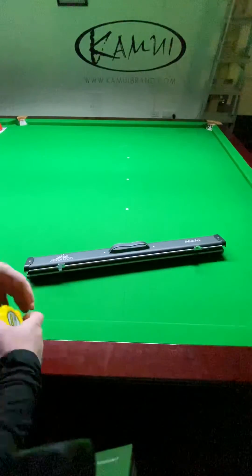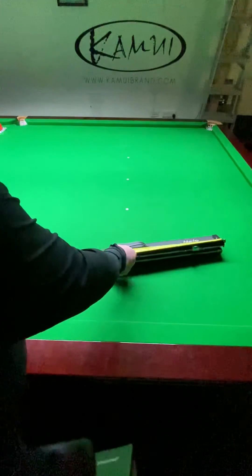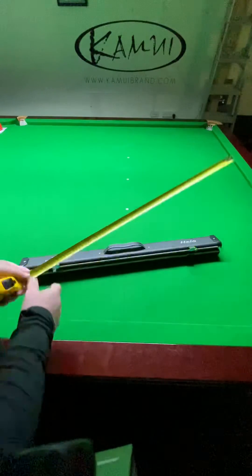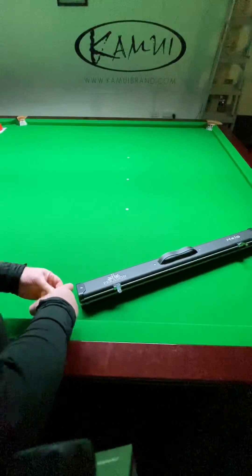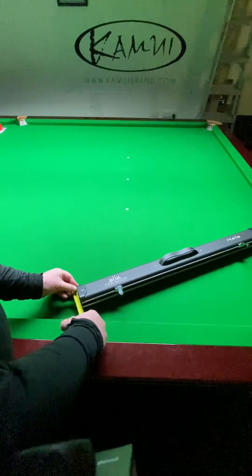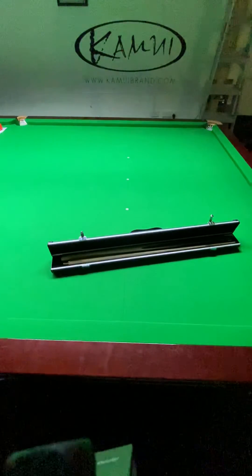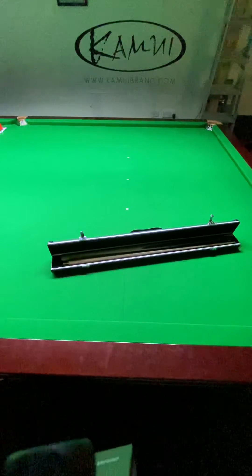The overall length on this case is 800 millimeters, or 80 centimeters, and the width on the case is 75 millimeters. It's a good round case — obviously you can only fit a two-piece Q in, you can't fit extensions in.